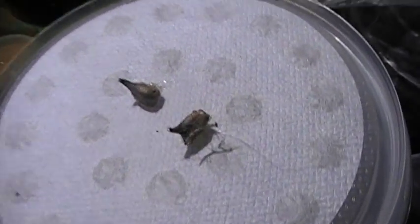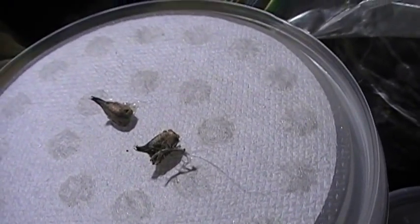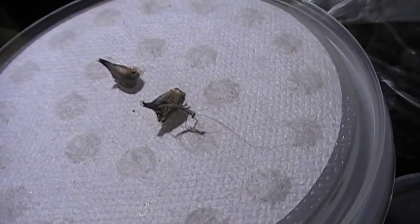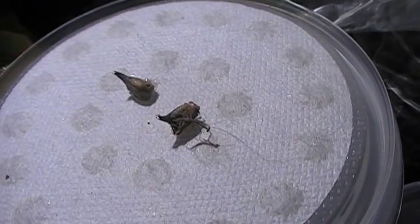After you get through their first shed, which should take place in about nine days like most mantids, then you can start feeding them the Melanogaster. It's just so hard to get these guys to go from an L1 to an L2. But once you get to about the L3 stage, then you know you're safe and your mantids are definitely going to make it.